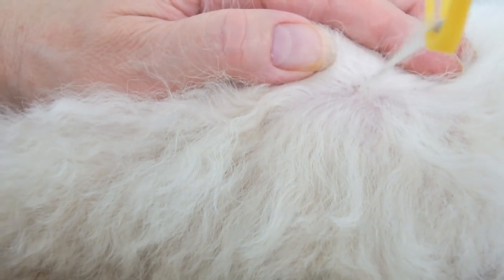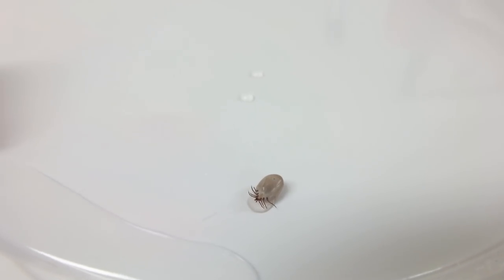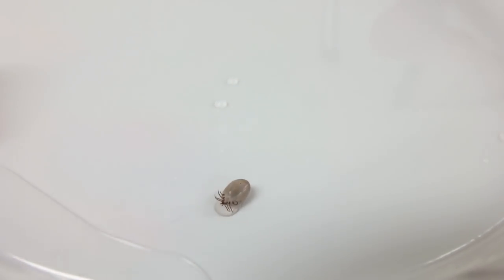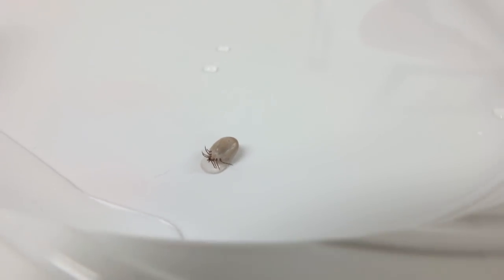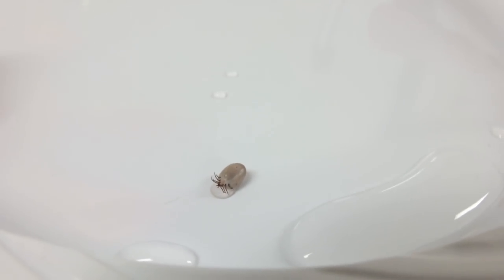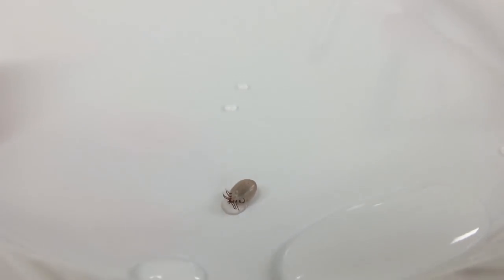It's just stuck in his hair. I'll show you the tick up close — there's the tick, you can see the legs. The legs have come out and the head came out too. You've got to be careful when you take out a tick not to leave the head in there, because it could still grow — if the head is in there, the body will just grow back.